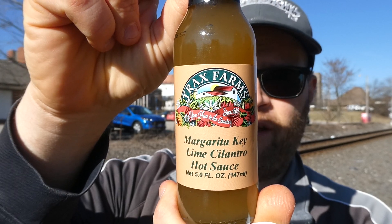Welcome back to my channel, today we have a sauce review. This is a sauce packaged for a farmers market close to me — Trax Farms Market in Finderville, Pennsylvania, about maybe 15 miles from where I'm at, roughly halfway between where I live and Pittsburgh. With that said, this is Trax Farms margarita key lime cilantro hot sauce — I don't know if it's gonna be hot, but that sounds good.